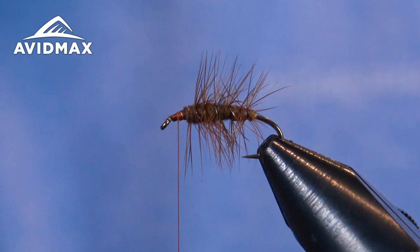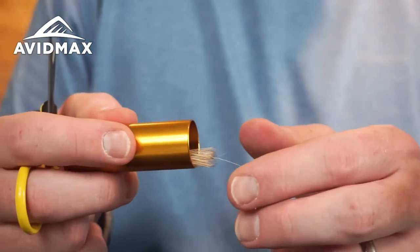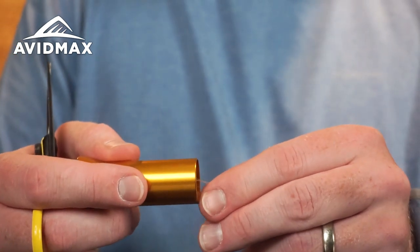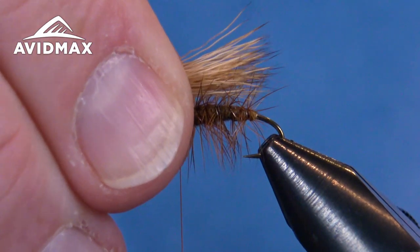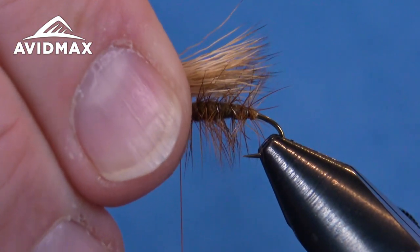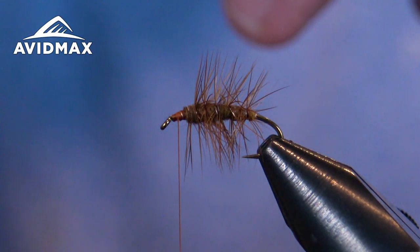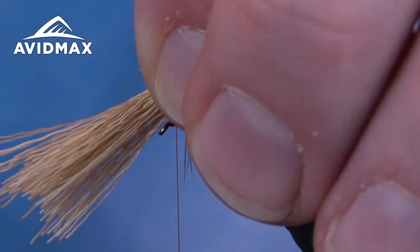Get the tips nice and aligned. Pull the stacker out and you can see they're mostly aligned — get any broken ones out of there. Grab it by those tips, trying not to transfer it around too much so they stay aligned, and bundle it up. Take that bundle and measure out the length — I'd go just past where the body ends, where your dubbing ends — then transfer it into your other hand and measure out where you're going to tie it in.